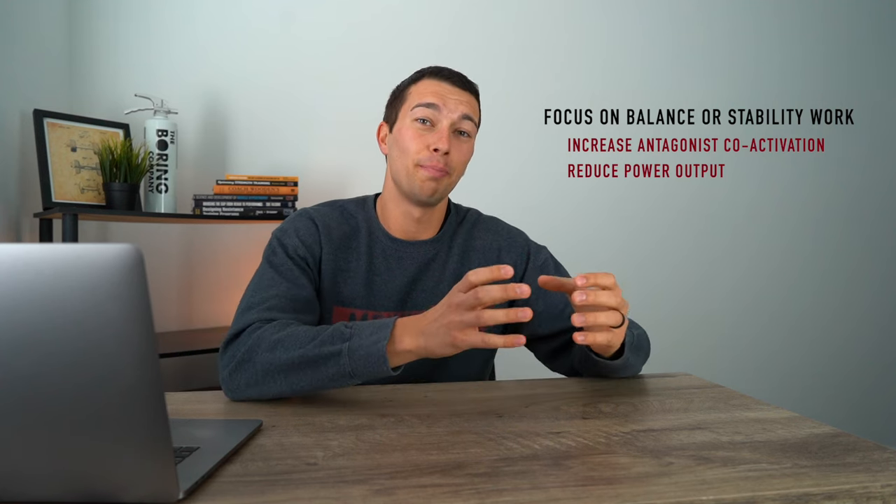Similarly, doing a lot of balance or instability exercises can actually increase antagonist coactivation and reduce the power we can output, because muscles are firing on both sides of the joint in a checks-and-balances system — not allowing for explosive concentric-focused power. We can incorporate some balance and eccentric exercises; for example, Nordic hamstring curls are great for hamstring and tendon strength, and ankle stability exercises have benefits. We just want to make sure these make up only a portion of our program.